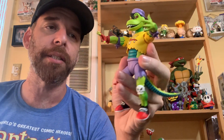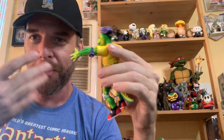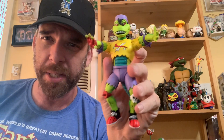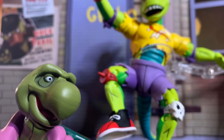Very excited about this figure — I'll put him in the diorama and get to Muck Man next. We're rounding out the cast, man: Mondo Gecko, Muck Man, Antrax, Chrome Dome — all these guys coming out. What a time to be a Turtle fan. I'll take some pics of these bad boys. Let me know what you guys think — like, comment, subscribe, and we'll see you next time!